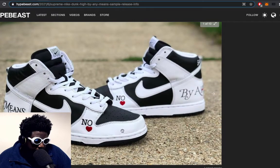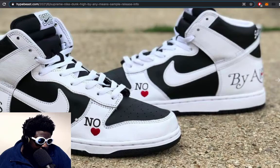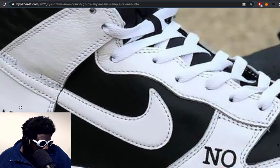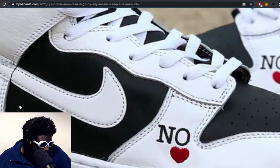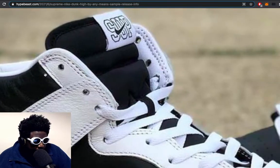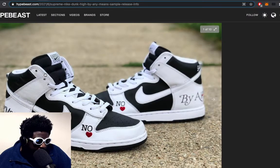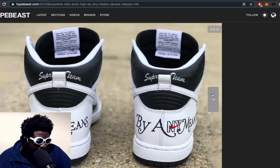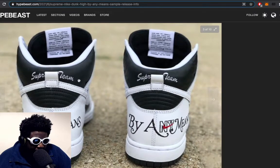With the color blocking there, you've got 'No' embroidered on the side and a heart embroidered, which is nice. The 'By Any Means' is kind of screen printed. There's the Supreme label on the tongue, and it looks like 'Supreme' is written on the back tab. There's a lot of branding on it for people that like that kind of thing — same type of thing you might see embroidered on some of their jackets.